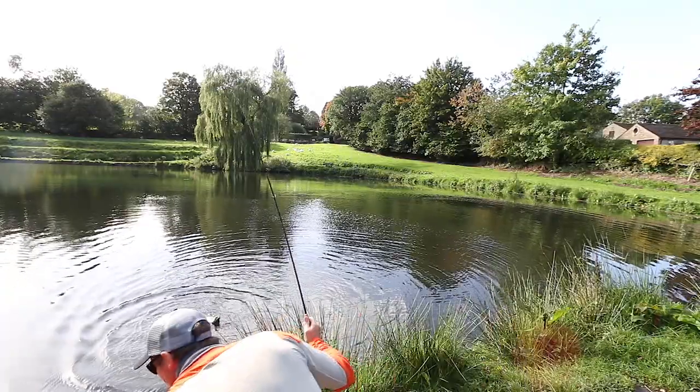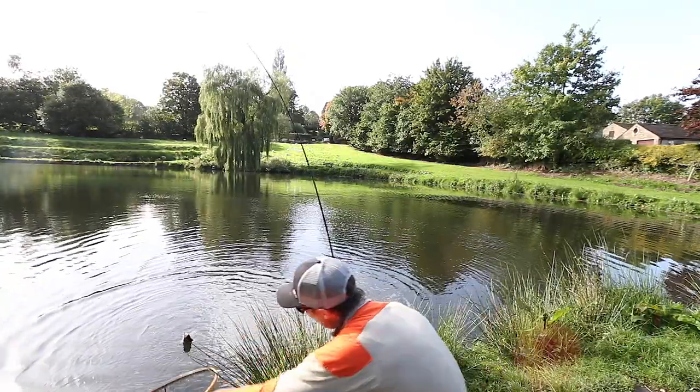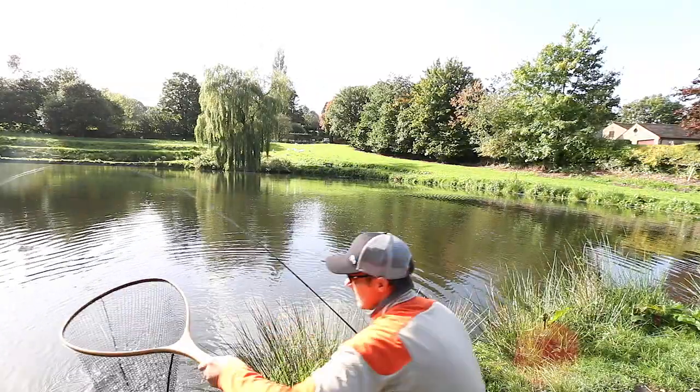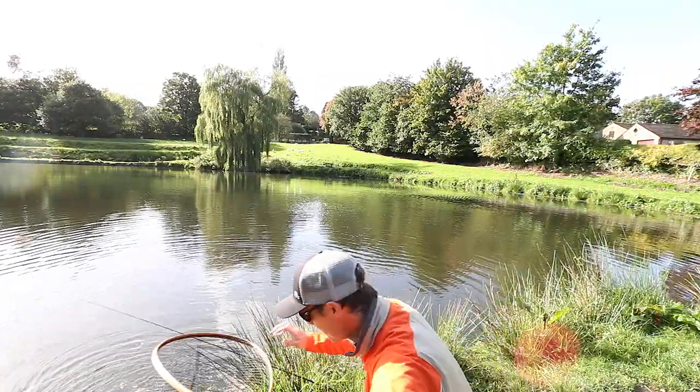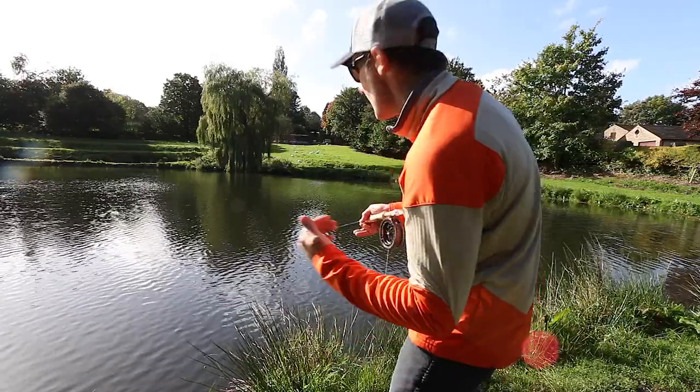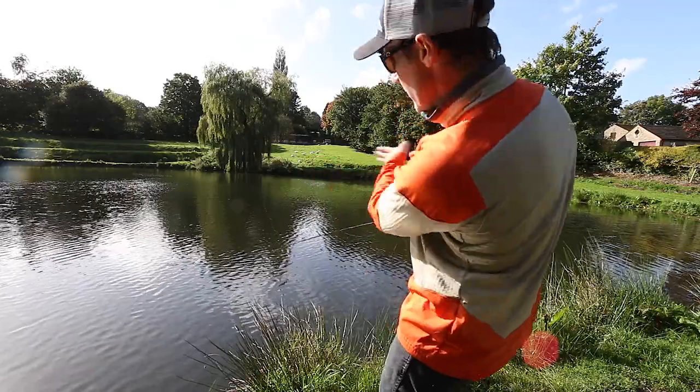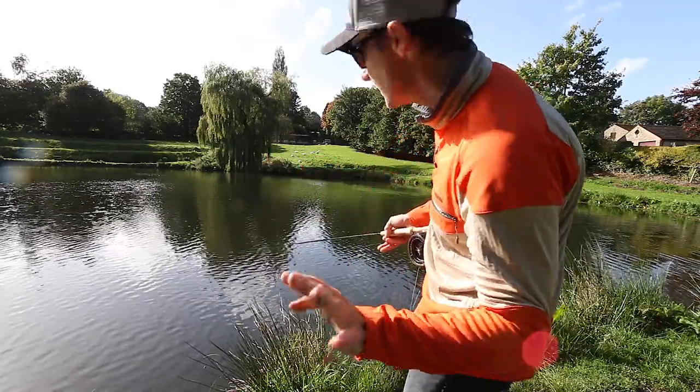Full curve of that rod. You see how lightly that fish is taken there? Right in the corner of the mouth. These fish now are pushed out into the centre of the lake — they're cruising around the perimeter and moving around the centre, moving around all the time.